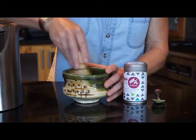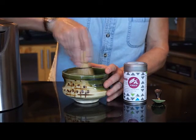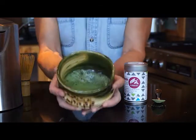You'll see a lovely froth start to form. Then slow down, get rid of any large bubbles that might be there, and then this is your matcha.